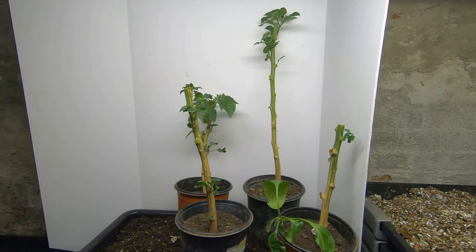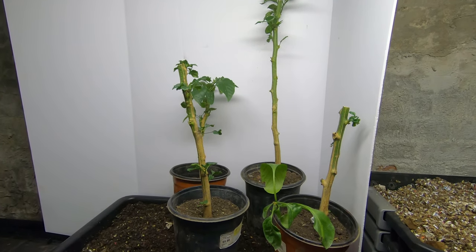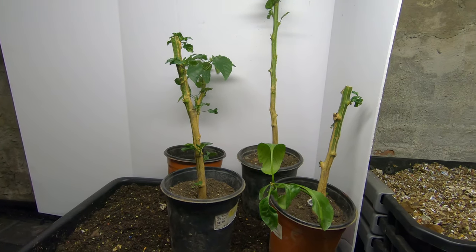Hi guys. As you know, I am plant obsessed — garden obsessed, bonsai obsessed, pretty much anything that has anything to do with plants obsessed.